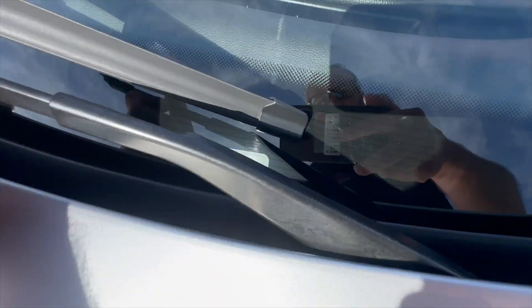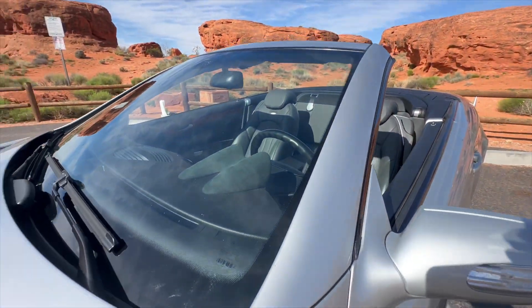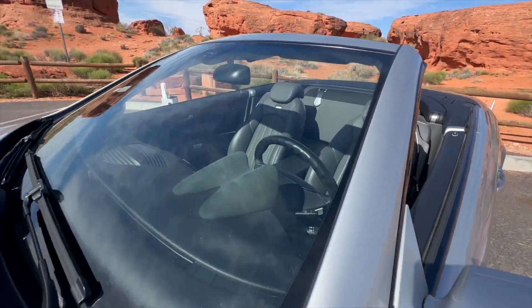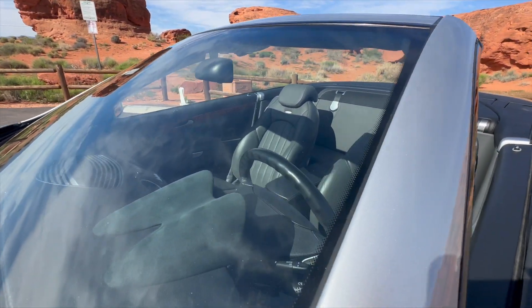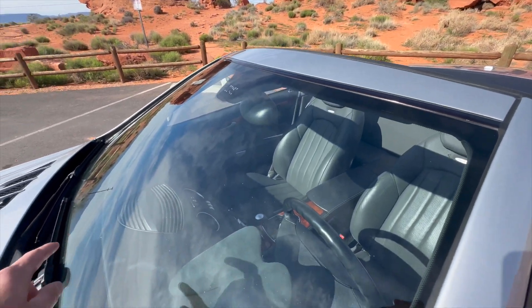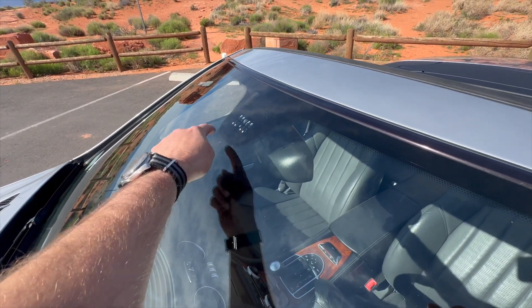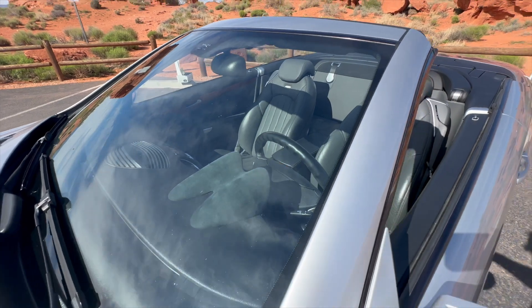I'm going to get the VIN number on there for you so that you can see that. Same as the headlights and the bumper — really, really light pitting on the windshield, again just normal for the mileage. There was a rock chip there that's already been filled, and there was a light one right there but that one has been filled as well, so those won't spread on you.